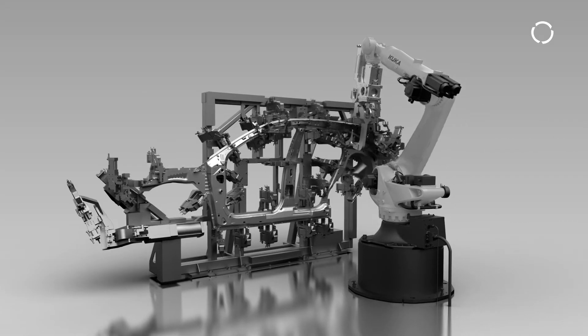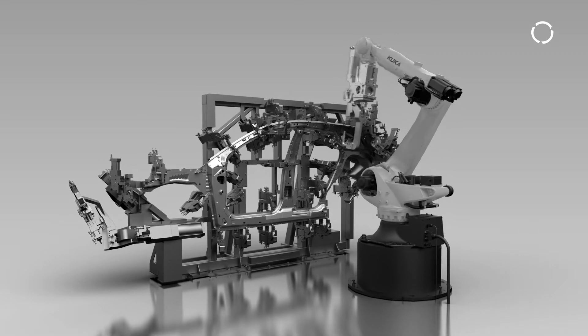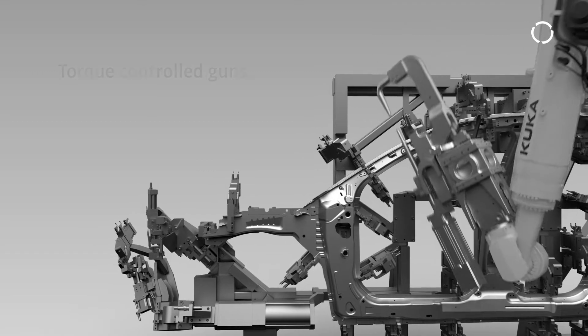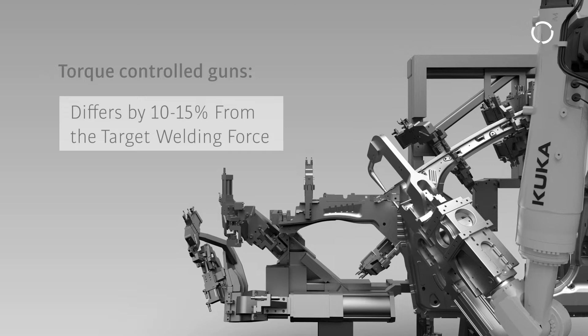A standard torque controlled gun uses the motor current as nominal variable to reach the target force. The actual force is therefore influenced by temperature, age, and position of the gun, and differs by 10-15% from the target welding force.